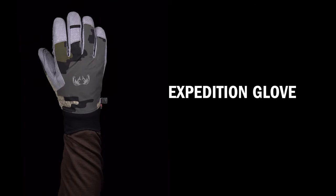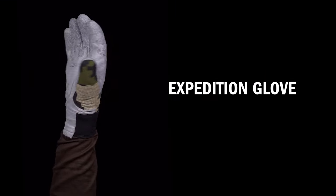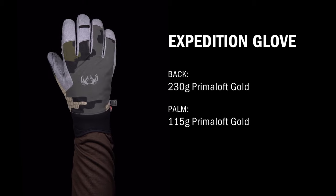The Expedition glove features heavyweight insulation and a neoprene cuff designed for colder and wetter conditions than the Yukon Pro. Its under-the-cuff design easily tucks under your sleeve so water doesn't funnel in, making it the top choice while wearing rain gear.